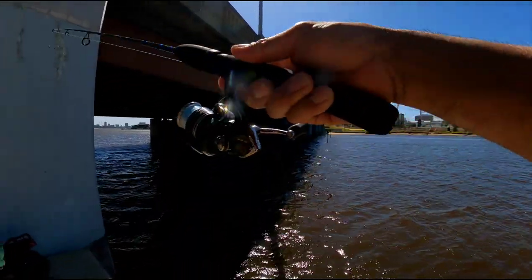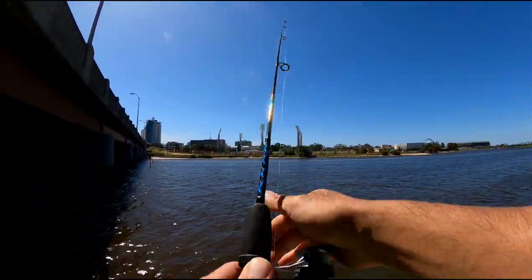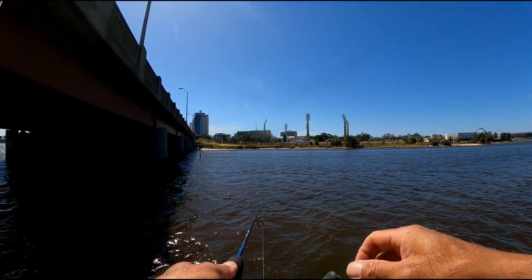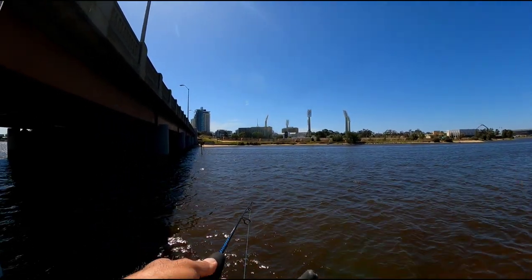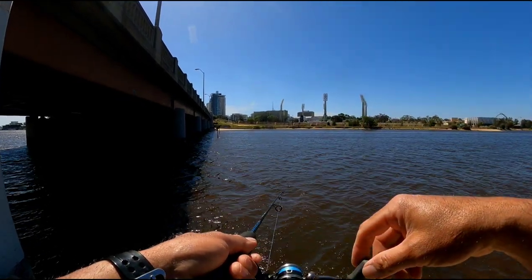Right, this thing is so difficult to cast. It's like a bloody branch — there's nothing in it. I can't bloody cast with it, no weight on the line. It's just a little split shot.